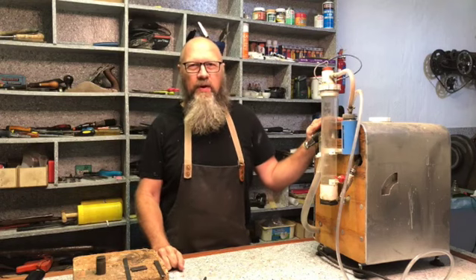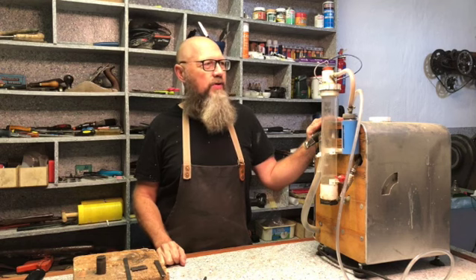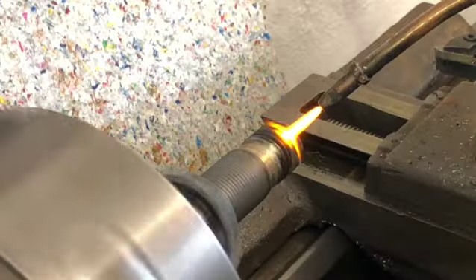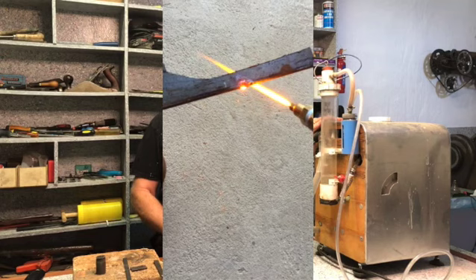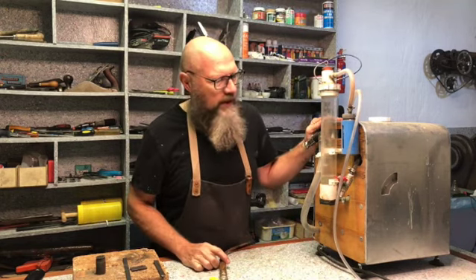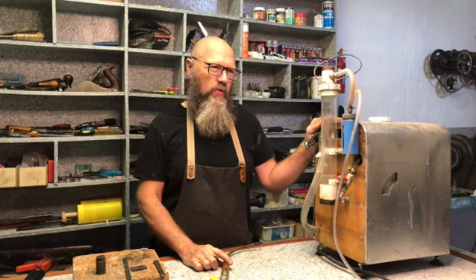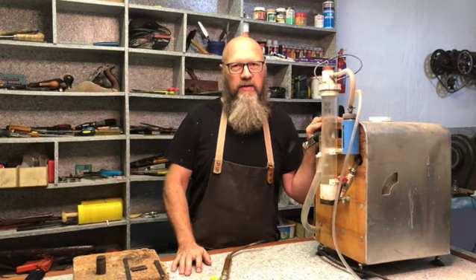My name is Christoph, welcome to the Quixotry workshop. Today I've got something very interesting — a machine that I built a couple of years ago and I'm still using daily in my workshop. It's called a Brown's gas generator, also known as a hydrogen oxygen generator or HHO generator. Sit back and enjoy the video.